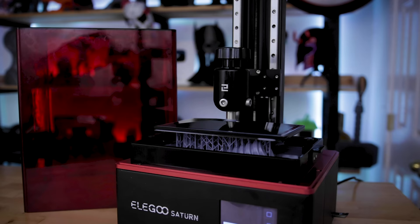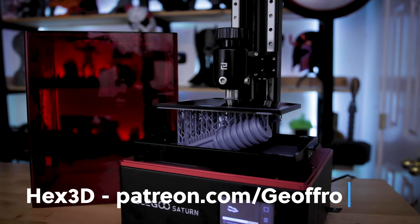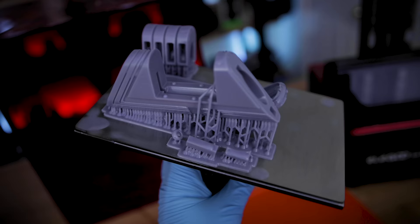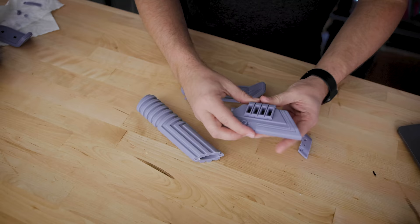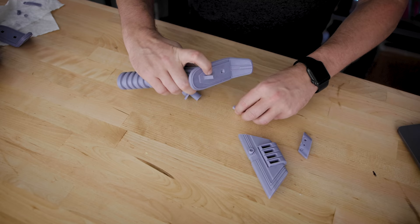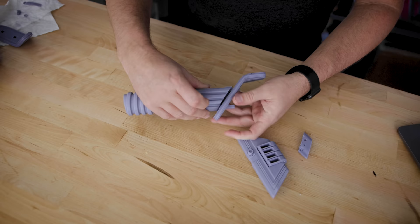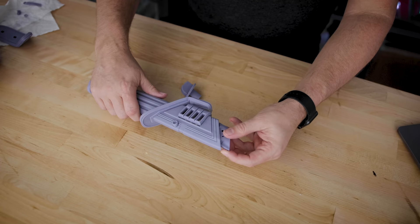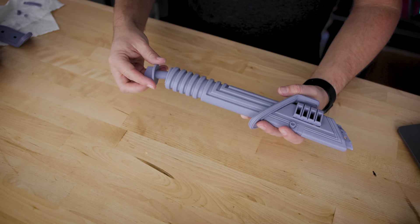Now let's take a look at the Elgu Saturn and the prints I was able to get with one bottle of resin. First up is the Darksaber kit by Hex3D, available over on his Patreon. This was a seven-hour print and I actually had a print failure the first go-around due to not properly supporting some of the files — thankfully I don't think I lost too much resin from that. I also did not hollow out any of the files because I wanted them solid, sturdy, and with some weight. I ended up scaling the file down to 85% of the original size since the original just seemed really large, and I think it's a perfect fit for me.